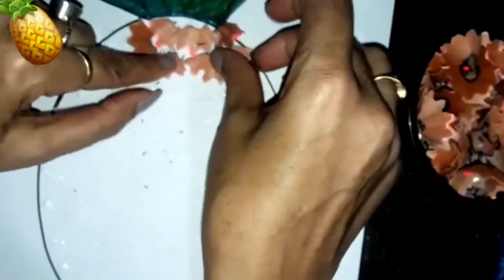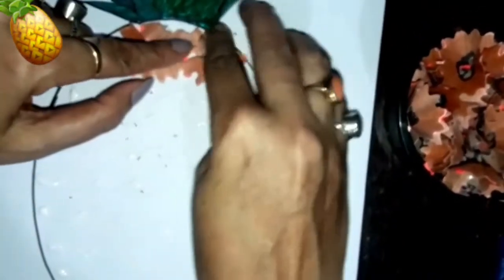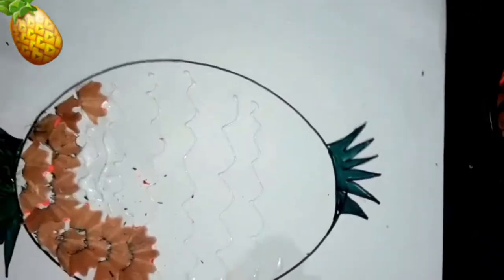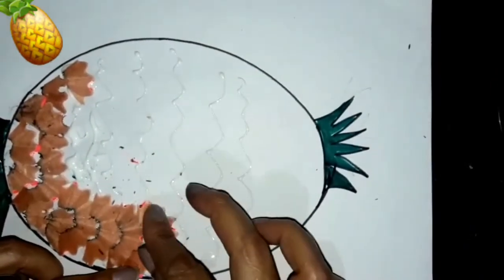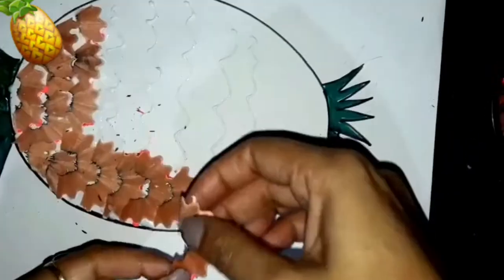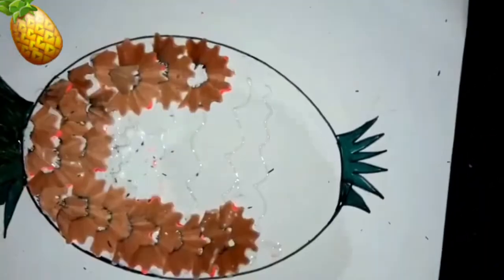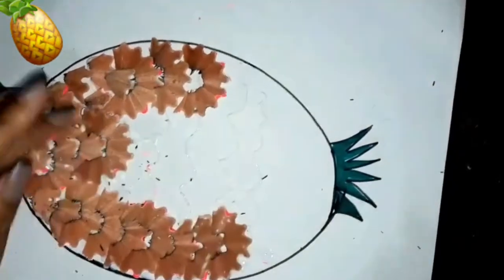So we are using a waste thing here — pencil shavings — on this pineapple. The pencil shavings are overlapping, like this. Now covering the center area.